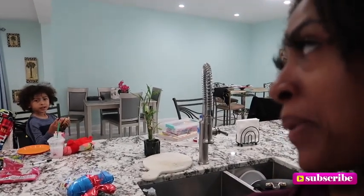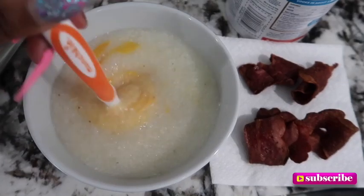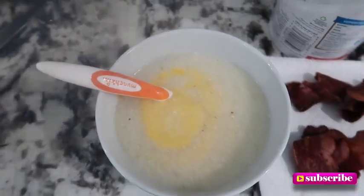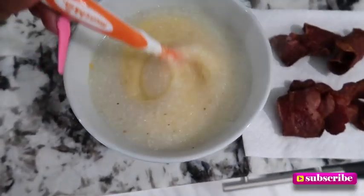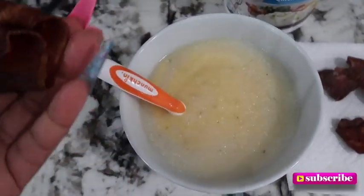I'm so hungry right now! He's over there eating a salami sandwich, tearing it up. Let me show y'all my breakfast — look at that! I added some cheese, because hello, cheese and grits. I didn't eat anything before this. The grits I use are the quick five-minute grits — I don't have time for the 20-minute ones.